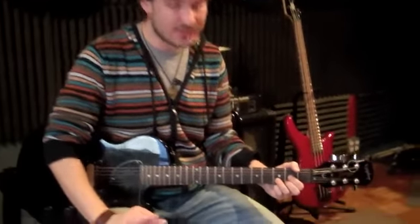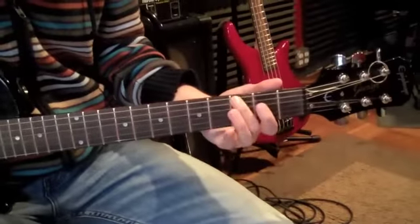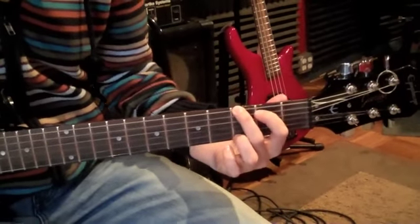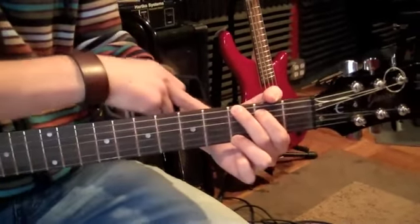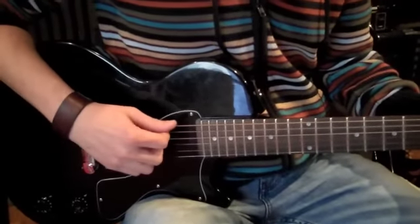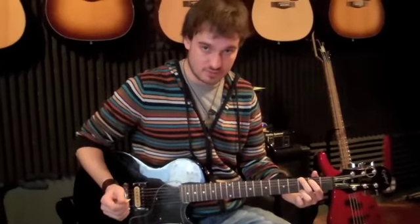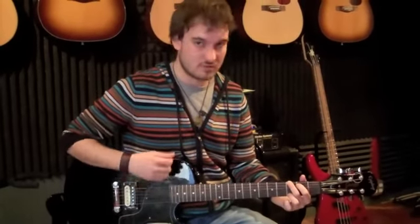Let's move on to the next chord, which is the G chord, also known as G major. Any time you see one letter, always know that it's a major chord. For the G chord: second finger on the third fret of the sixth string, first finger on the second fret of the fifth string, third finger on the third fret all the way to the first string. Notice how my hands are spread out, my thumb is still resting comfortably, and my wrist is not too bent — staying pretty straight. Strum all six strings. Just imagine you're sweeping the floor with a broom — that's how you should be strumming.